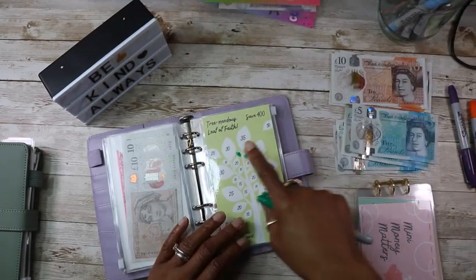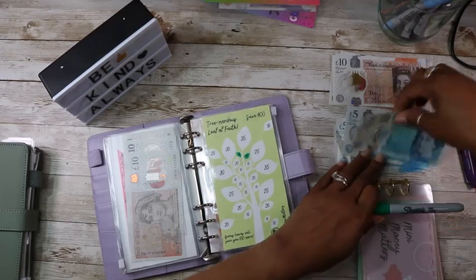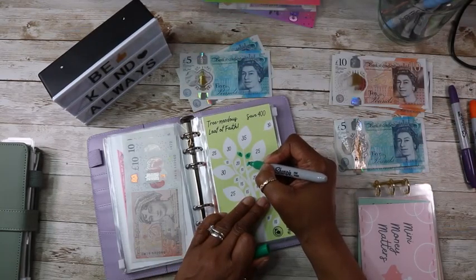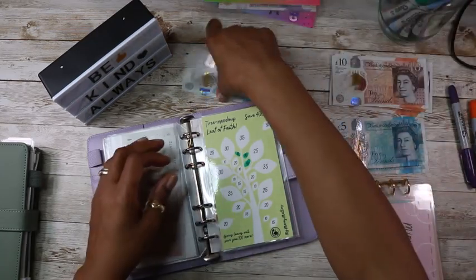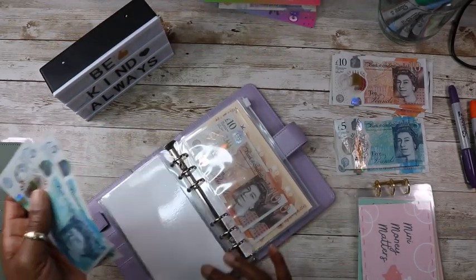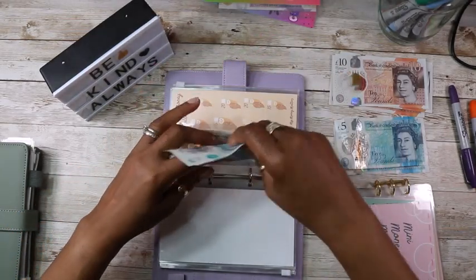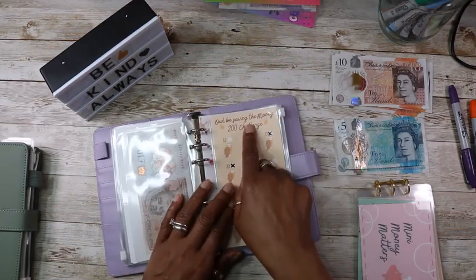And we do the Tremendous Leaf of Faith — I'm going to put £10 in. And then I'll be saving the money.